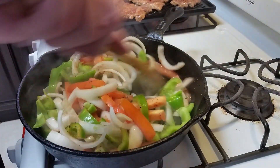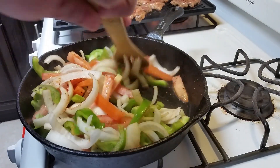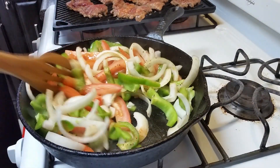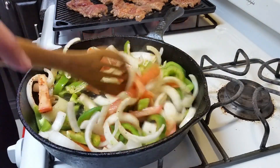Go ahead and take your prepared vegetables and place them in your cast iron skillet. Give them a sprinkle of that rub I suggested earlier. If you don't want to make this rub, go ahead and use your favorite taco seasoning for this dish.